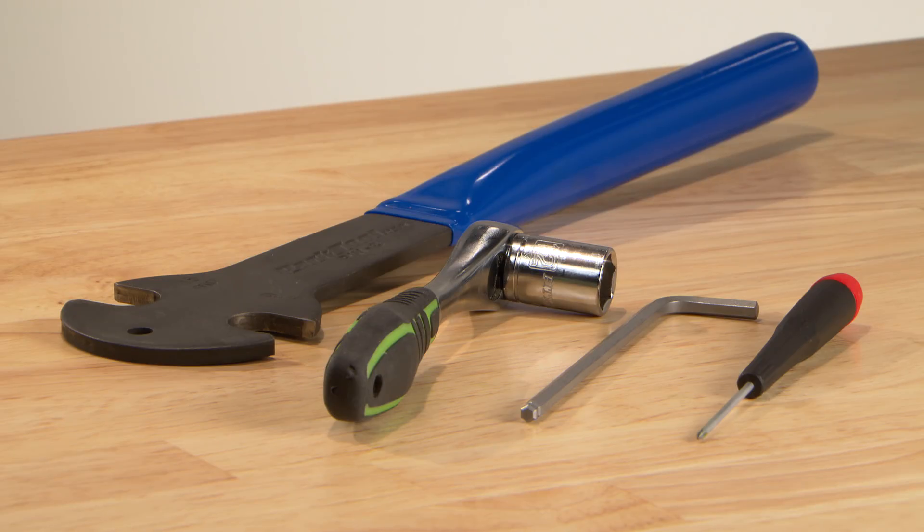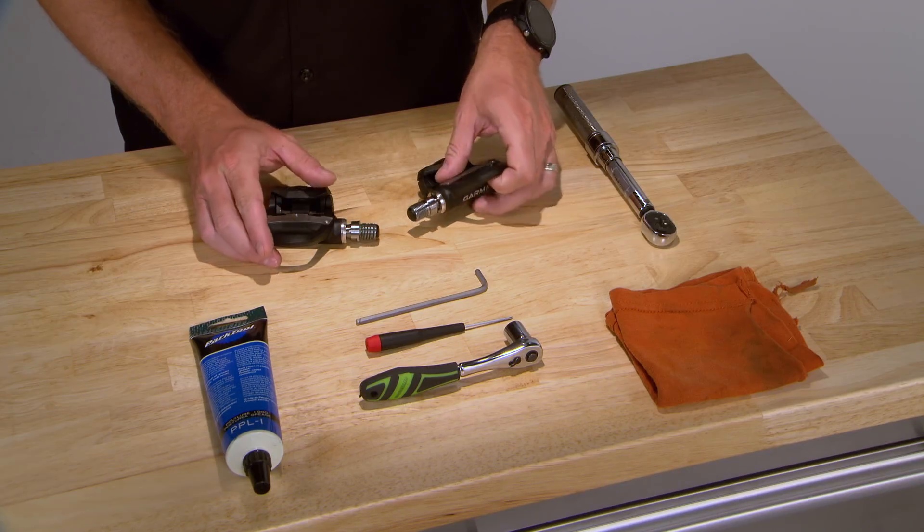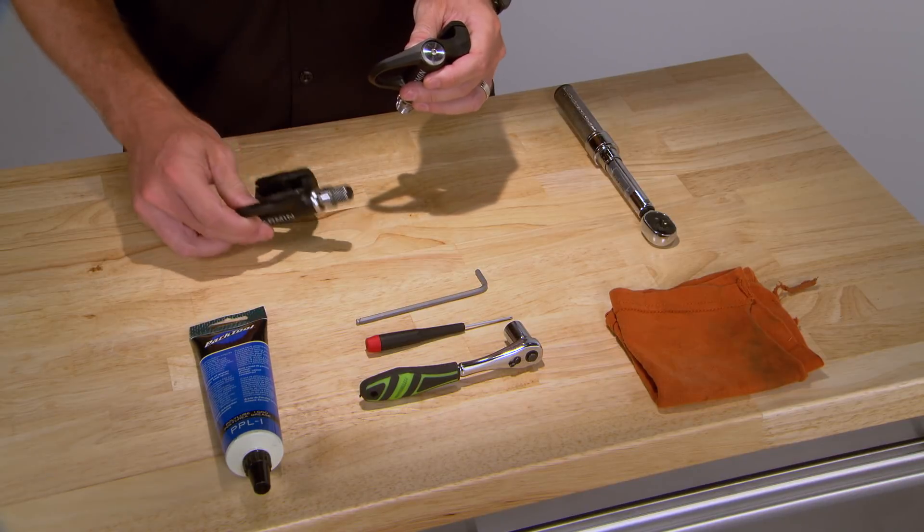To lubricate your Vector3 or Vector3S, you'll need to disassemble each pedal body. Start with the left pedal and then do the right.